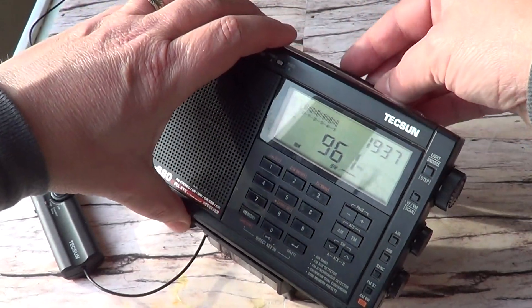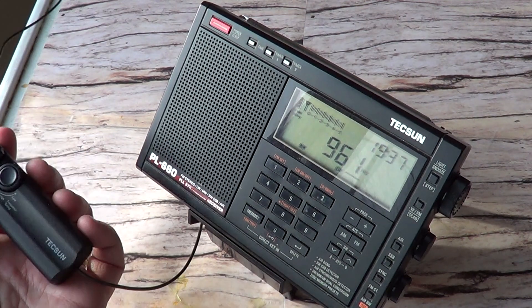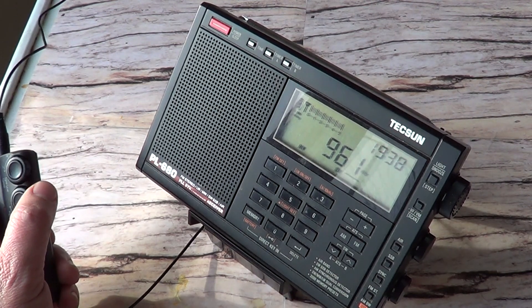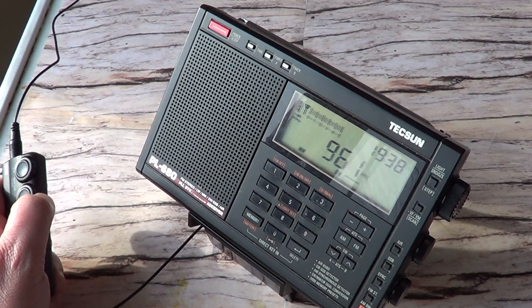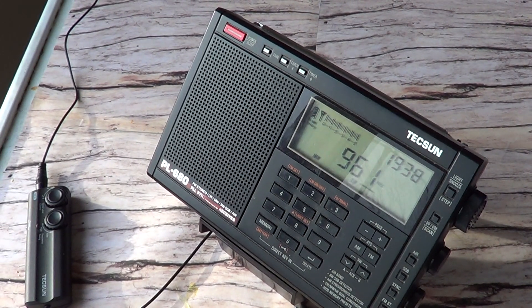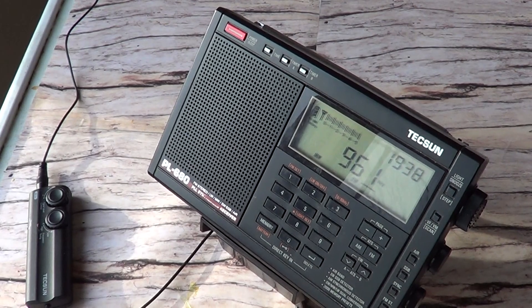Let's see if I can actually make this better. In this case it doesn't seem to really help much — it actually degrades and seems to overload the receiver with some kind of hash, possibly from FM stations. I'm going to turn the loop in another direction and keep it in a different position to see if I can still improve the signal on 960.